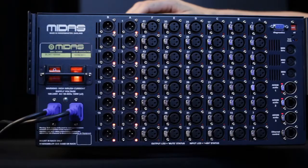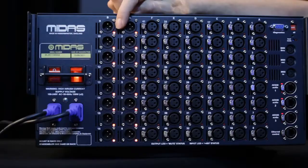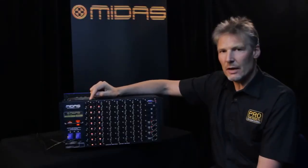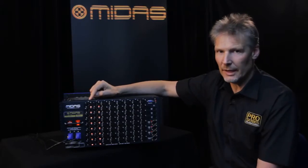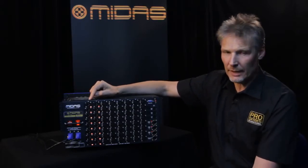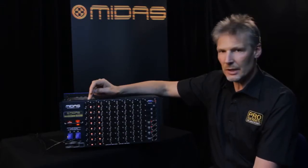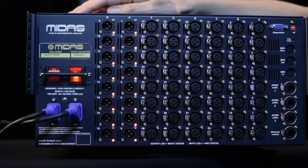16 analog outputs with mute status indicators. The mute indicator shows that there is no audio currently appearing at that XLR connector, so that means either the output has been muted from a console, the output is not patched, or there is no audio routed to that output.